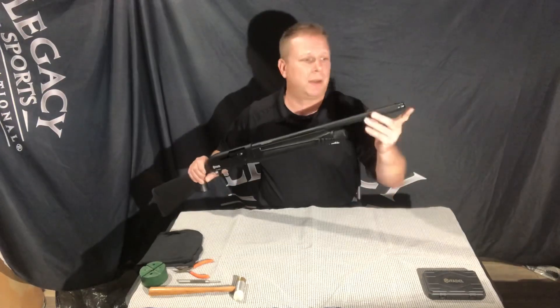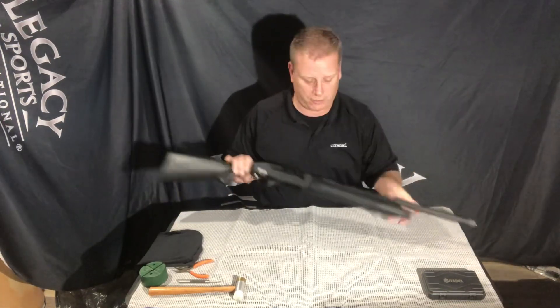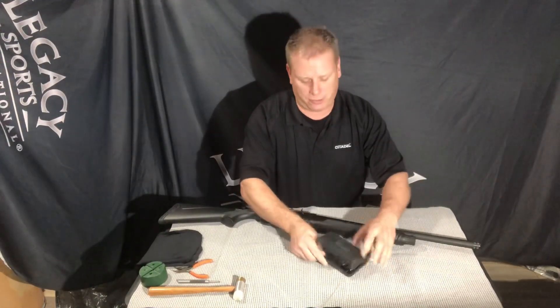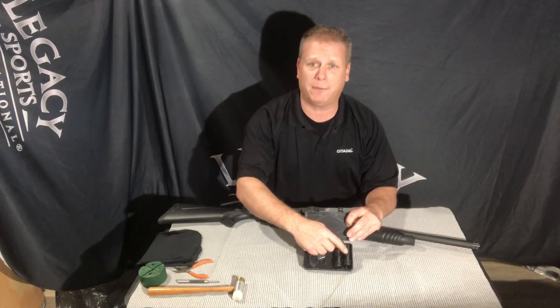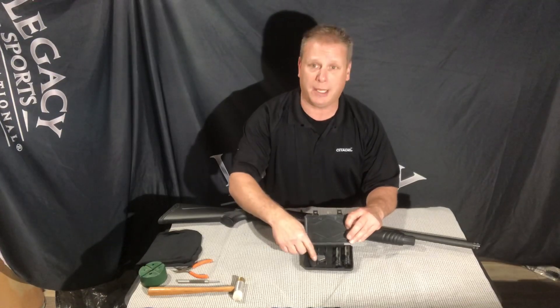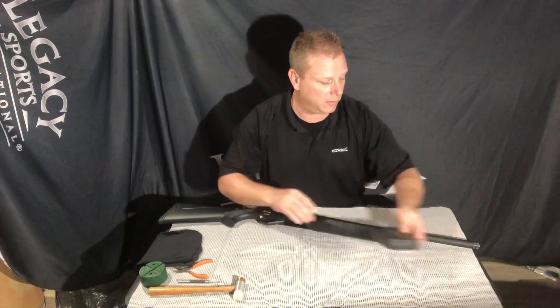It does come with 3 extended choke tubes. There is a modified choke tube in the barrel once you pull it out of the box, and then inside the choke tube case there is going to be a cylinder bore and a full choke — additional extra choke tube and wrench to go ahead and remove and insert the new tube.